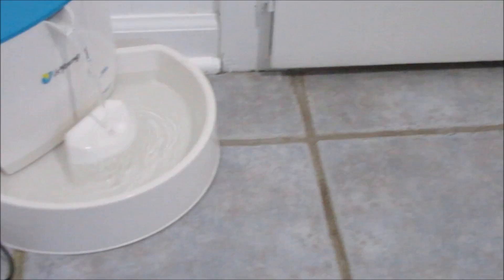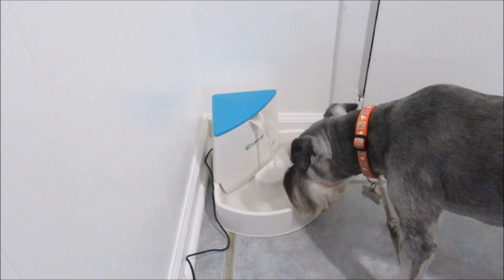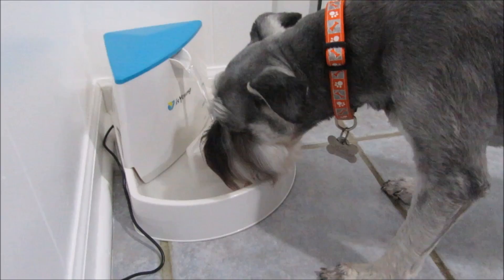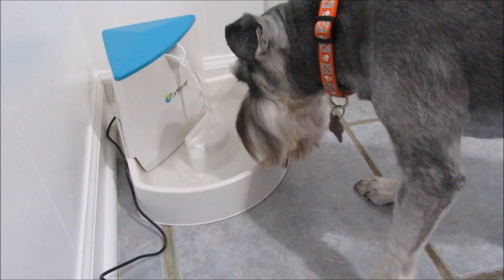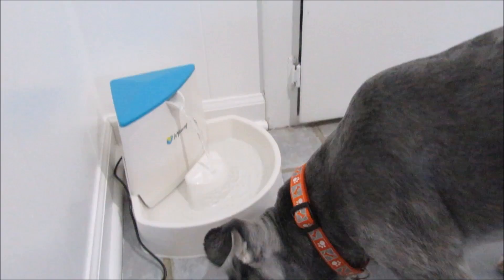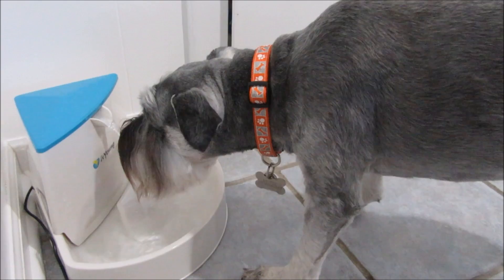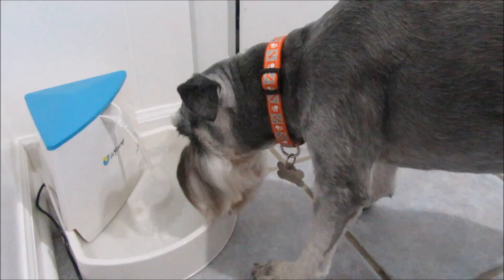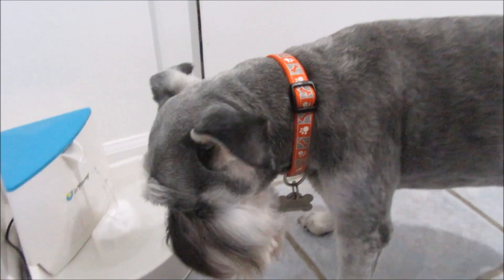Let's see what they think — they're like, 'What is this thing?' Mozzie is the connoisseur of fresh water; he wants his water nice and cold and fresh all the time. He's figuring out how to get his face in there. He's licking the water fountain part — drinking it right out of the stream, kind of like a hose! I wonder if that will keep his beard from getting so wet, because he usually sticks his whole face in — nope, his face is still wet.